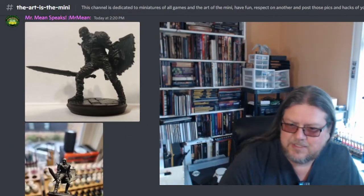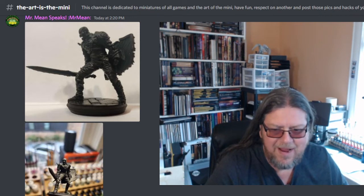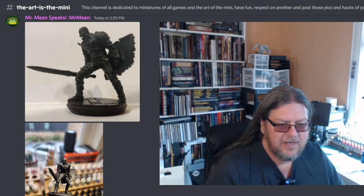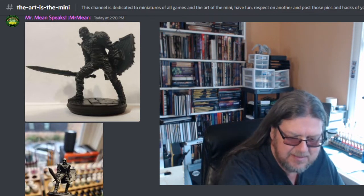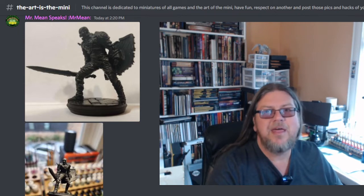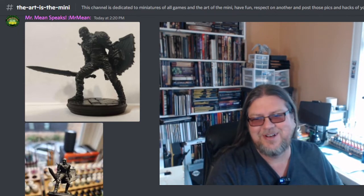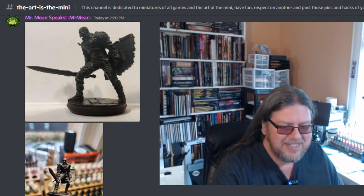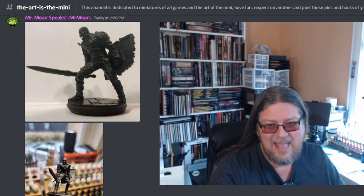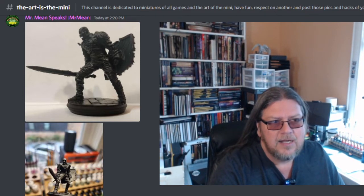All right YouTube, it's Mr. Mean coming at you this fine Sunday afternoon. I hope everyone is doing well. This will be uploaded to Mr. Mean Paints — this is my painting video. I've been using the slap chop method, or the 'razzle dazzle' as one of the guys calls it. He's a British guy on YouTube whose videos I've been watching.